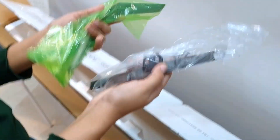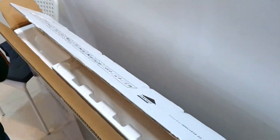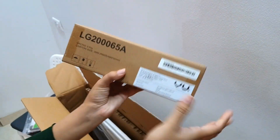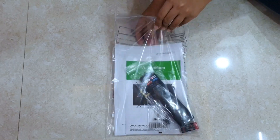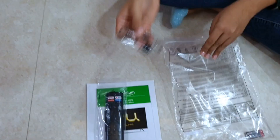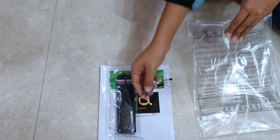After opening the box, you can see the TV tabletop stand, and there are some manuals and this is the wall mount bracket. In this packet there is a user manual, quick setup guide, remote control, and some screws for the TV stand and two AAA batteries.